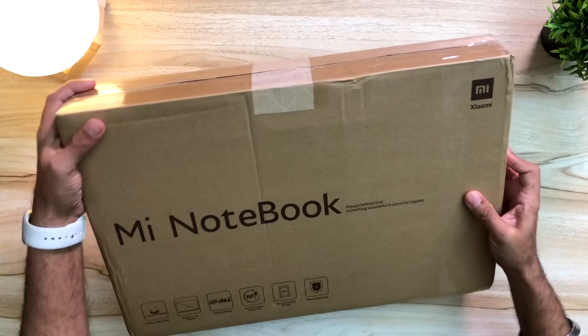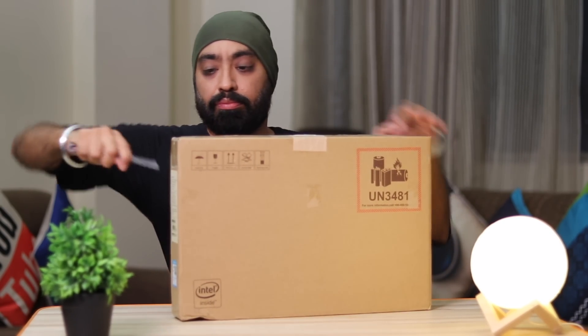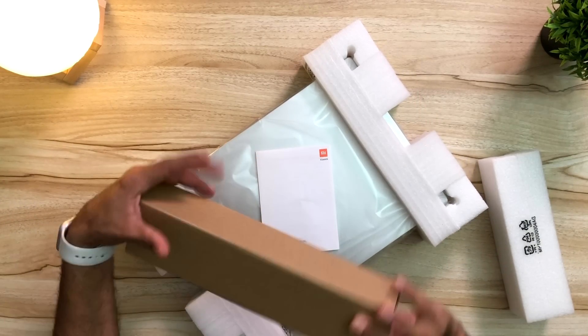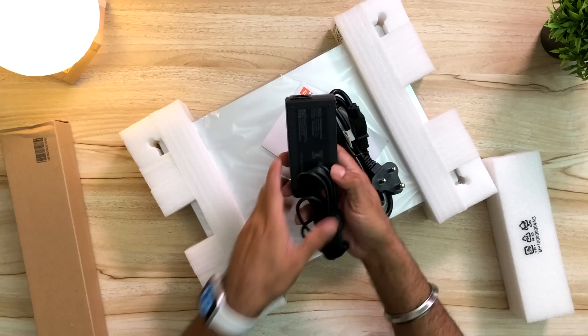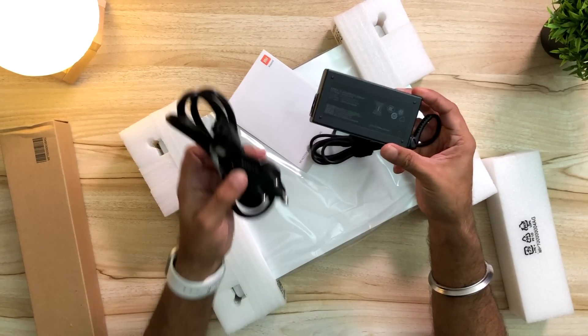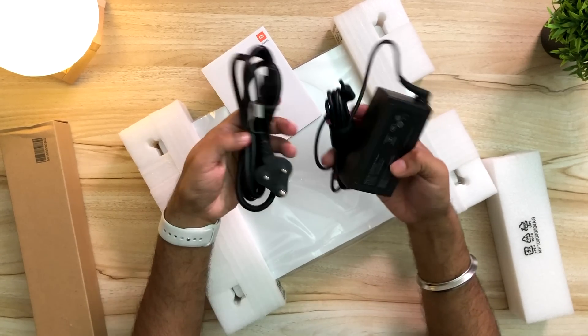Xiaomi branding here. Let's unbox it. So this seems like a charger. Here we have a 65 watt proprietary charger. There's an extension cable for this and this edge will plug into the laptop.